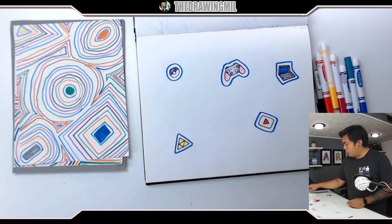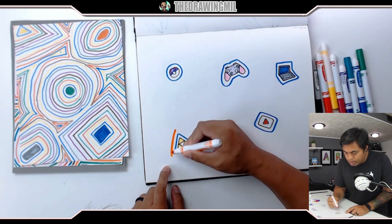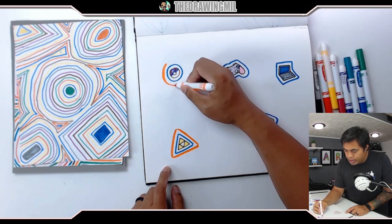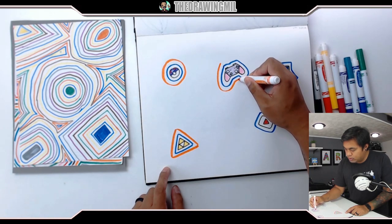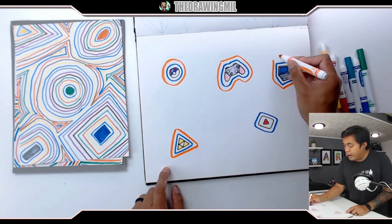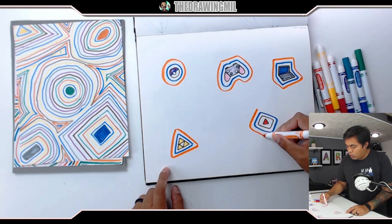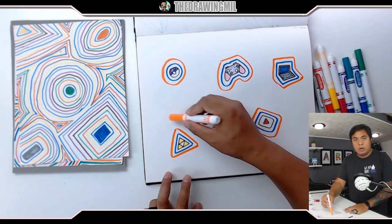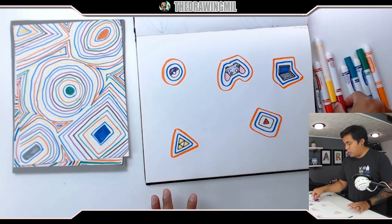Now next up, choose another one. Why don't I do orange? I like orange. That's a really nice orange. I'm going to do this about two more times with two different colors. You should notice that the colors should be getting closer together. Now if the shapes are already colliding, I want you to stop and wait for me. If they're starting to get too close together, it's hard to do an outline again around it, so just hold off for a sec.